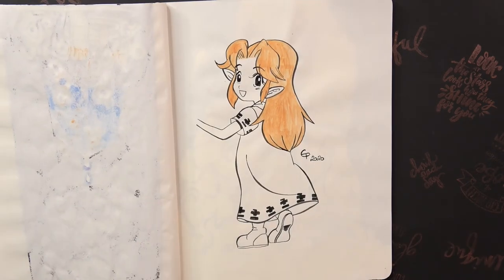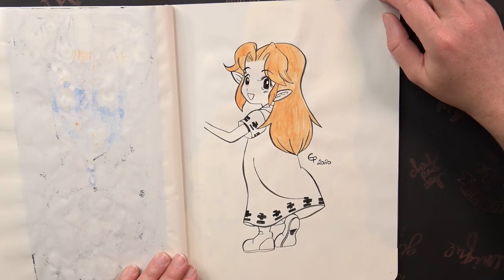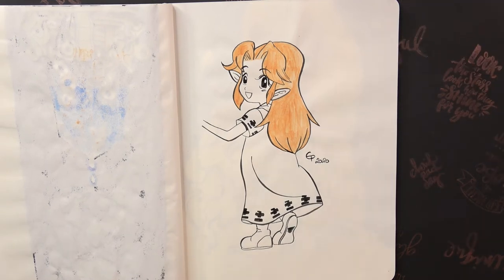The next prompt was Favorite Character. I drew Marlon from Ocarina of Time. This was a really easy and quick one — on that day I didn't have a lot of time, so I searched for a quick thing to draw.